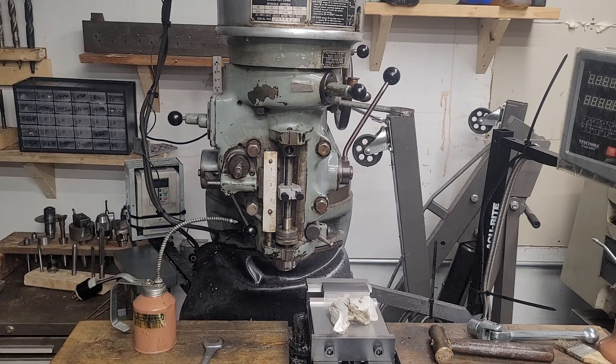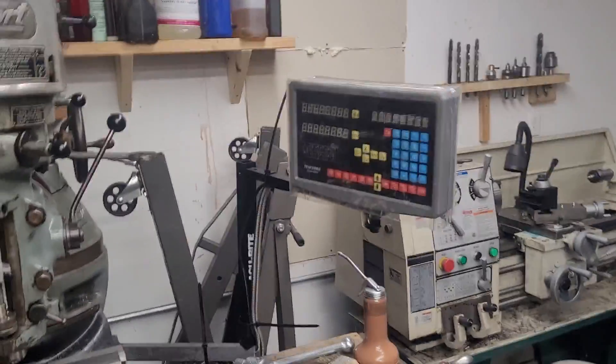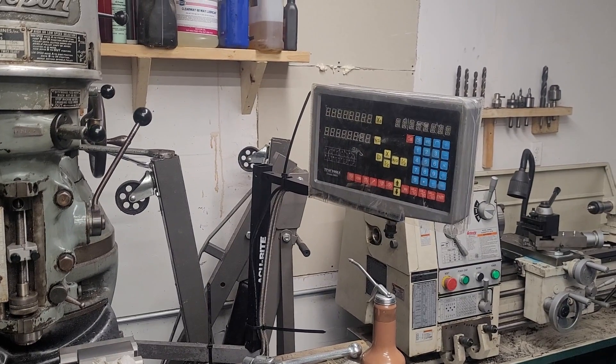If you have a really bad surface finish but only in one axis, check your Gibbs. I'm going to fire up a DRO real quick and demonstrate that even with reasonably adjusted Gibbs, you're going to get movement in the table. We'll transfer over to the DRO and come back for our next tip.